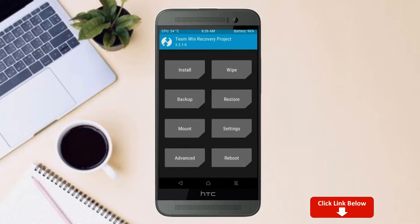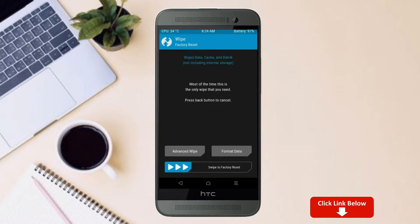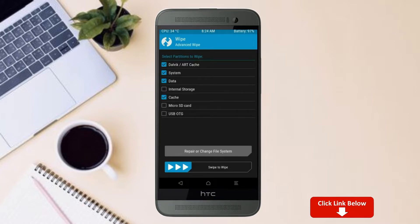By wiping this temporary data, it will allow a clean install of this custom ROM. Select wipe, then select advanced wipe. Select Dalvik/ART Cache and System data. Swipe right to confirm.